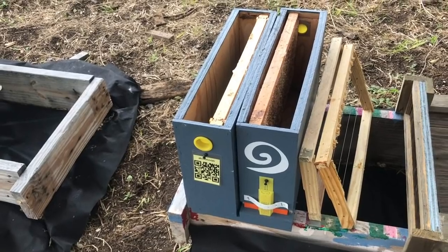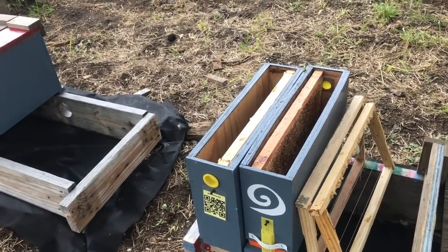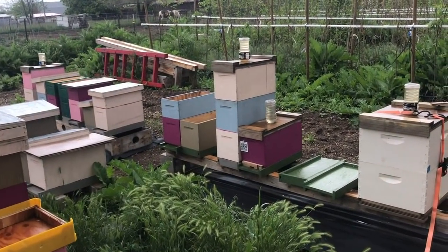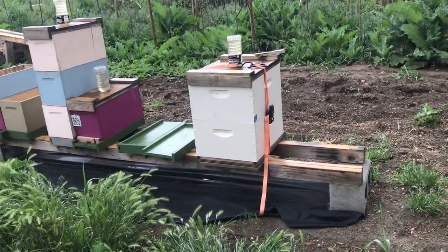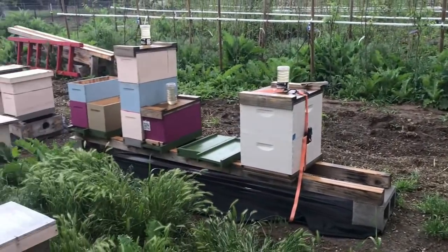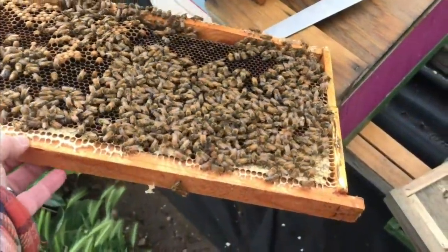Unfortunately I'm by myself — I don't have my handy camera people with me today, so this could be a little bit tricky. I'm going to get into that triple stack right there and grab some bees out of it. If I don't get enough for both out of that one, I'll pull some out of that other box. Bear with me — we'll see if we can do this one-handed today. The biggest thing when getting bees out of a colony for a nuke is you want to make sure you know where your queen is.